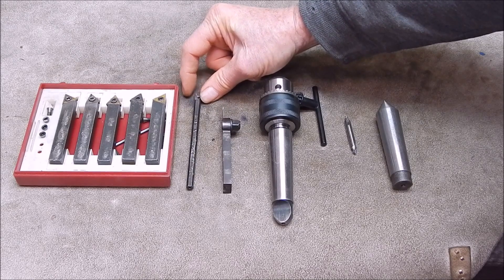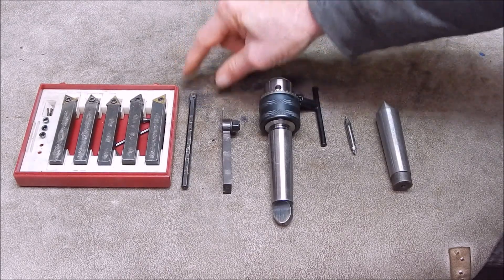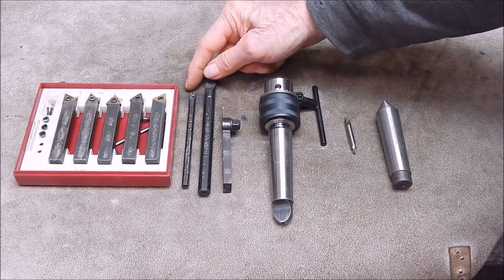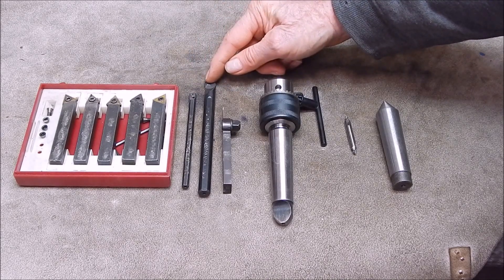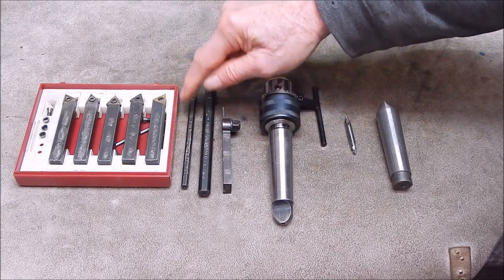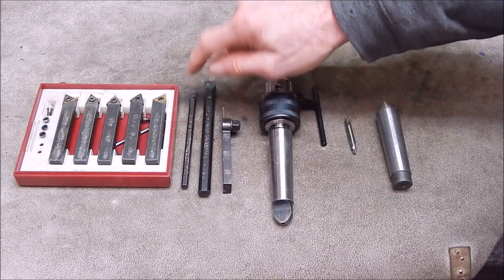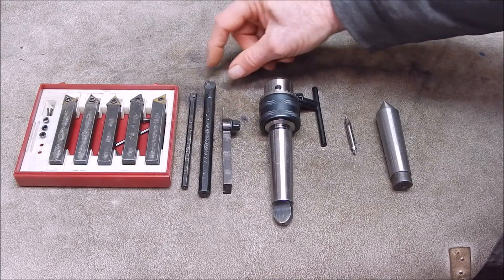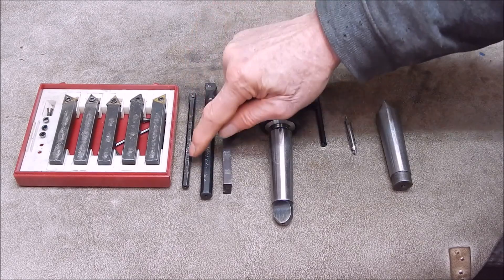Boring bars: if you want to do internal work, you can buy little ones or big ones. A small boring bar can do a small hole and it can do a big hole. A big boring bar can only do a big hole. So I always tend to go for the small one — you can see this one is well used because a lot of the work you do will be small. You can use it full length; they're rigid enough that if you take light cuts, you can do very deep boring. But for long, large-diameter boring, one of the bigger bars is very useful.